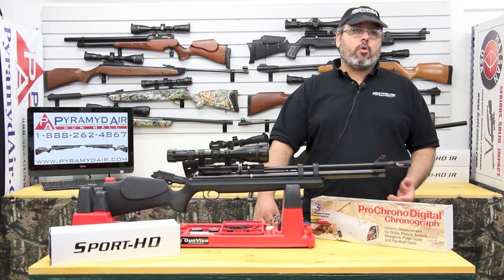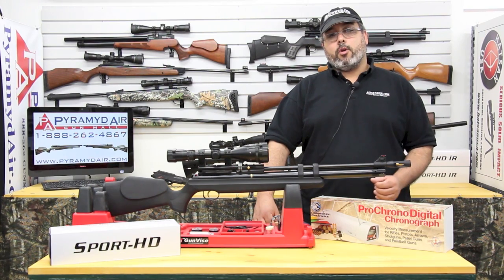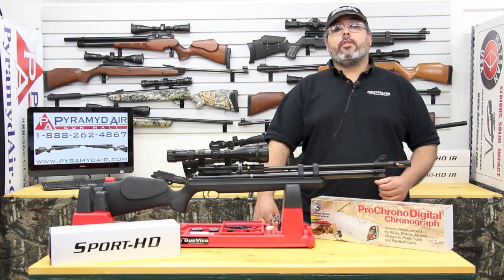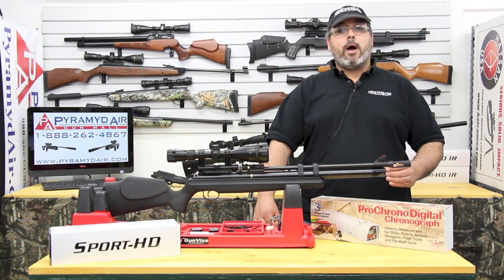So today we're going to try and tackle this problem using a chronograph and Hawk's Chairgun Pro PC software. It's going to be all theory work in this episode, so get your pen and paper ready as we tackle shooting flat with proper scope optimization.